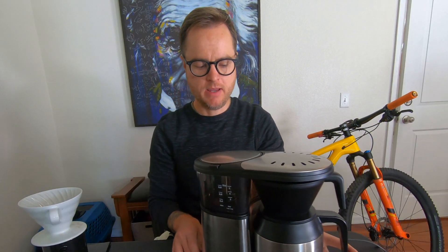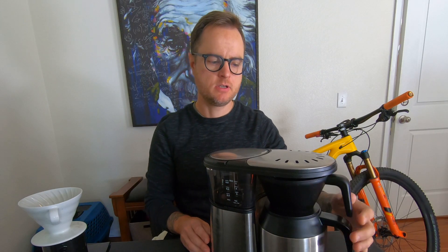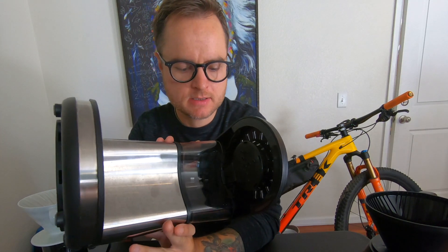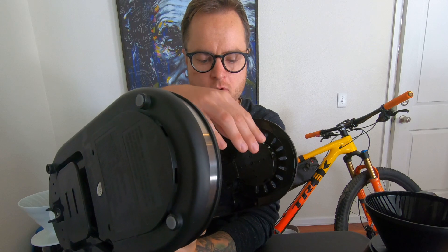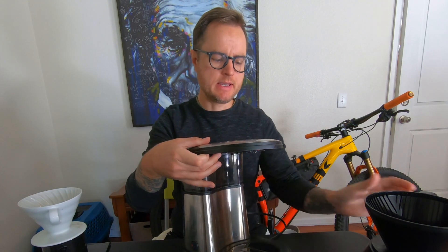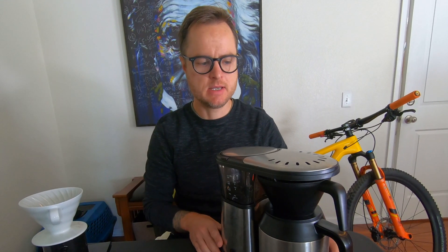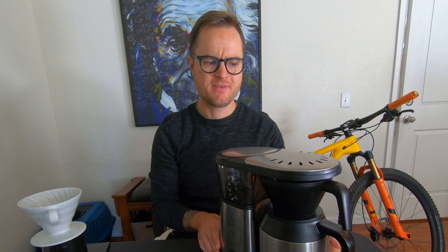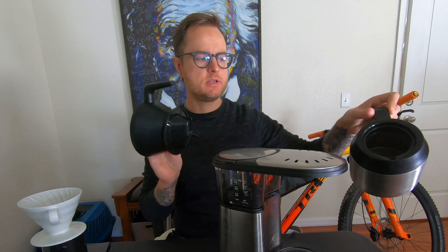That's where the batch brew comes in. This is a Bonavita batch brewer. The great thing about the Bonavita is it has a good shower head — the water spouts are spread all over the top, which gives us a better even extraction. If you look at an old cheap coffee brewer, it's got one or two spouts up top, which will give us channeling in the coffee. This thing is also not terribly expensive — I think it's about a hundred bucks — and it comes with an insulated thermos to keep the coffee warm.